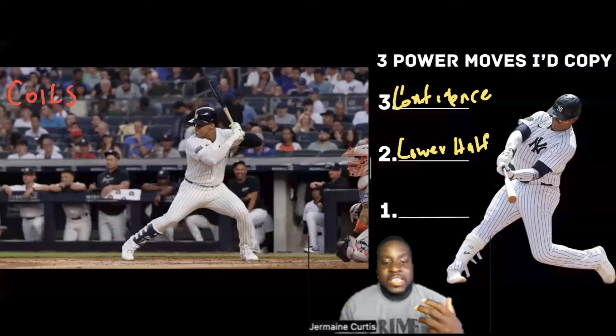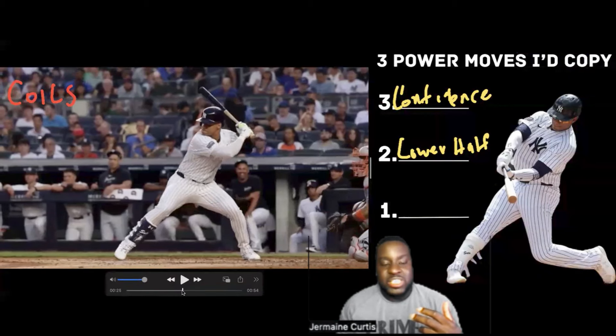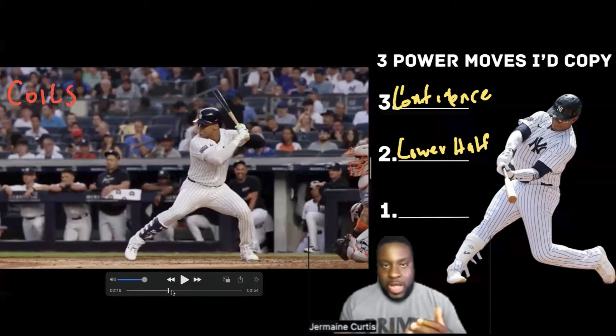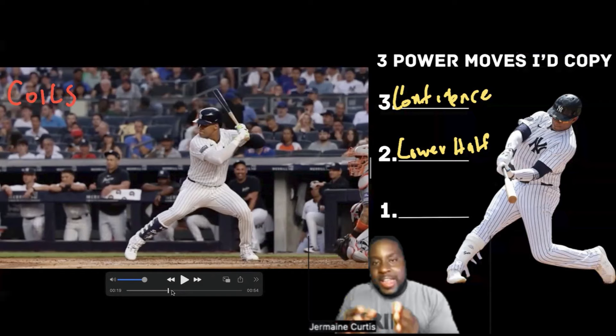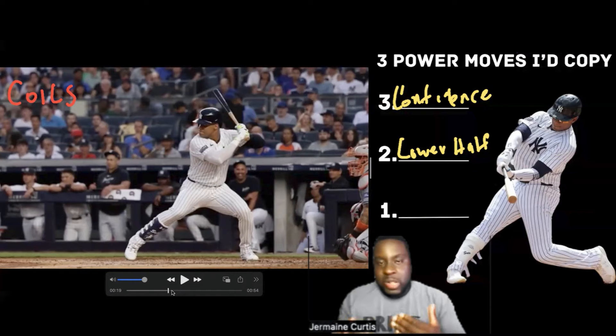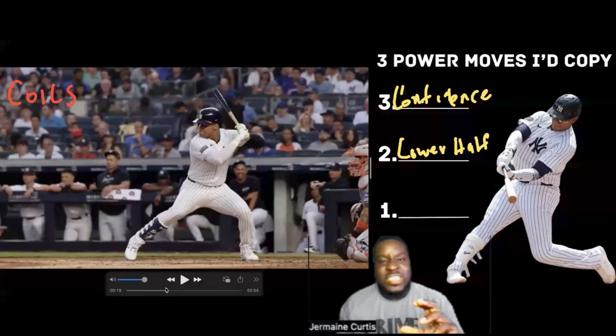The next thing is he takes an orchestrated step. An orchestrated step is a controlled movement. When I tell young players to stride, what they do is they jump out of their lower half — they pop up or jump forward toward the pitcher. But an orchestrated step is a controlled movement. He does this very well. Every swing he takes is the same. He never looks fooled. He takes the same movement every single time.